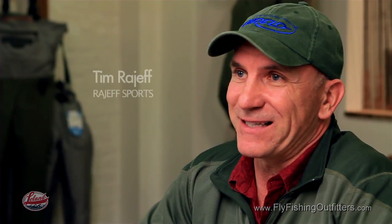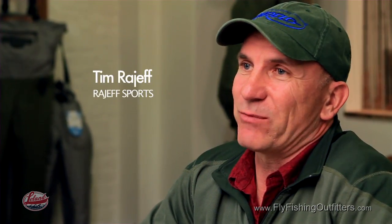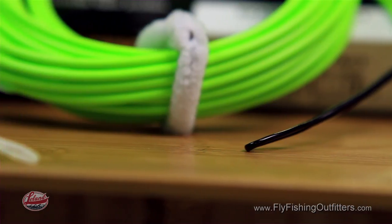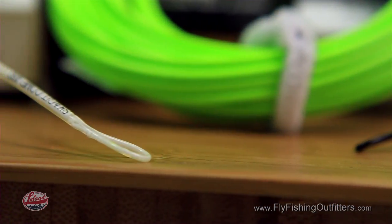Airflow's most popular two-handed line is the Skagit Compact. It's a line that was developed in northern Washington State where fishing heavy tips in tight conditions was absolutely critical to producing fish. So if you're ready to catch some fish, get an Airflow Skagit Compact — it will definitely do the job for you.